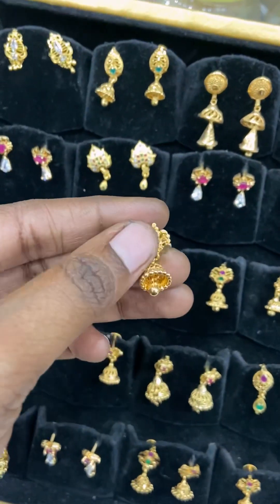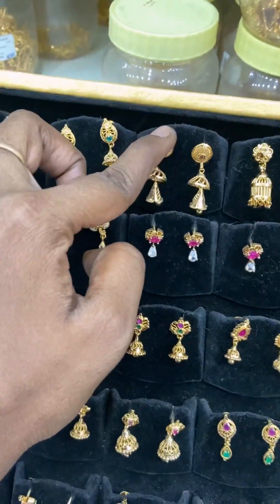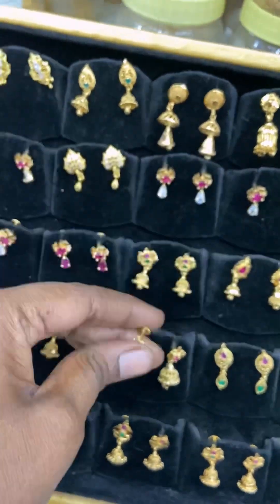In this case, we can see 150 rupees for each pair. We can see the collections in the next video.